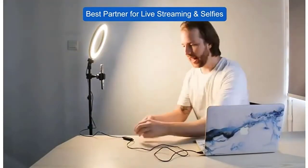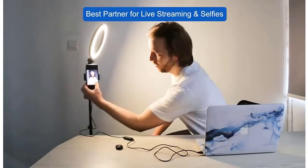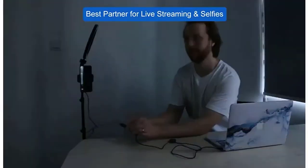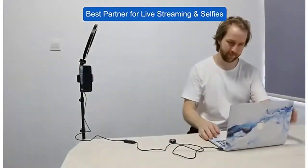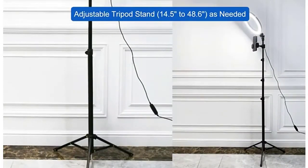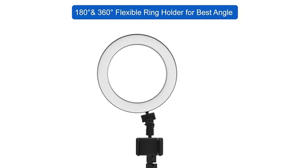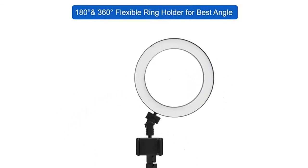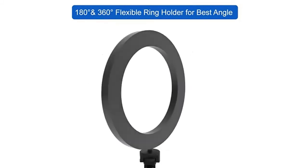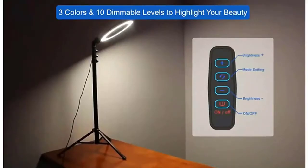Multiple lighting height options ensure there are no dark spots in your photos or videos. The ring light can be easily powered through a USB port or with the included adapter. Whether you are indoors or outdoors for travel, bring your pictures to life and never settle for poor lighting again. Just connect the Bluetooth remote with your cell phone and it will help you shoot photos or videos from a distance. Perfect for TikToks or whatever your video needs may be. Check the description for details and prices.